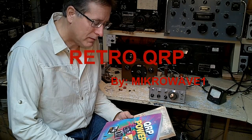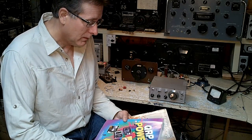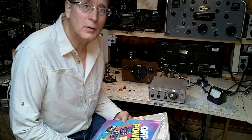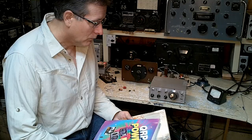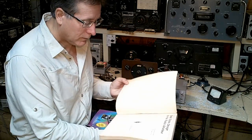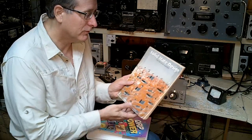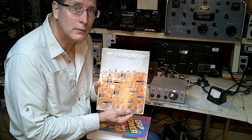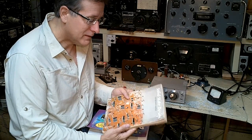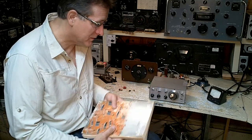Let's talk about QRP and how QRP has developed over the years. The inspiration for me in low power communications was a book written by a couple of classics — Wes Hayward and Doug DeMaw back in the 70s, called Solid State Design for the Radio Amateur. This is where a lot of the ideas came out for building your own equipment using solid-state devices.